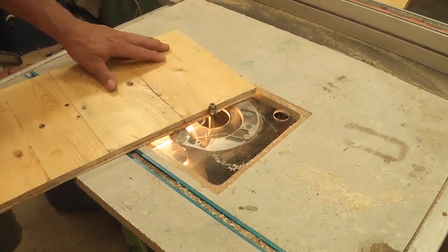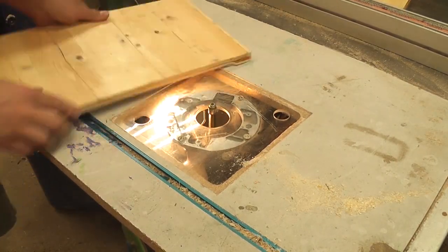Because I made sure there was an overhang when I glued the backing, I flush cut that off with the router.